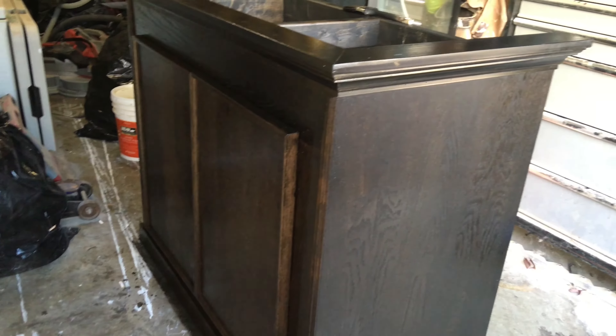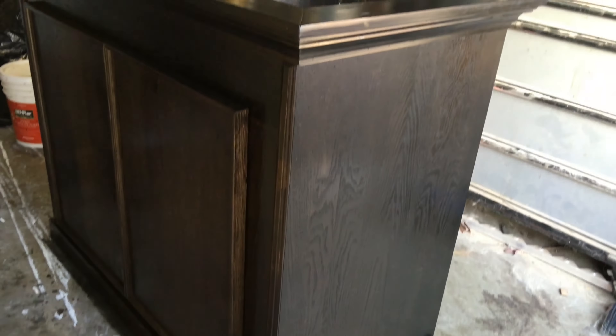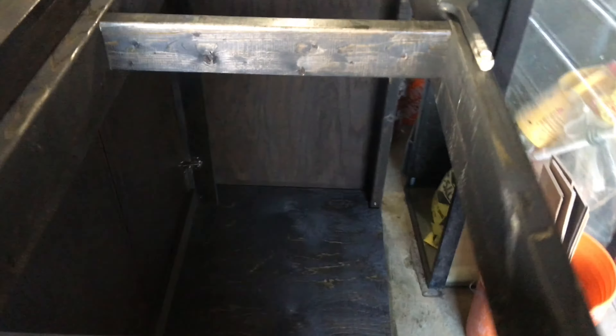Here is the finished product of the stand for the 120-gallon saltwater coral reef fish tank. It's been stained three coats on the front, both doors, the sides, and even the inside.